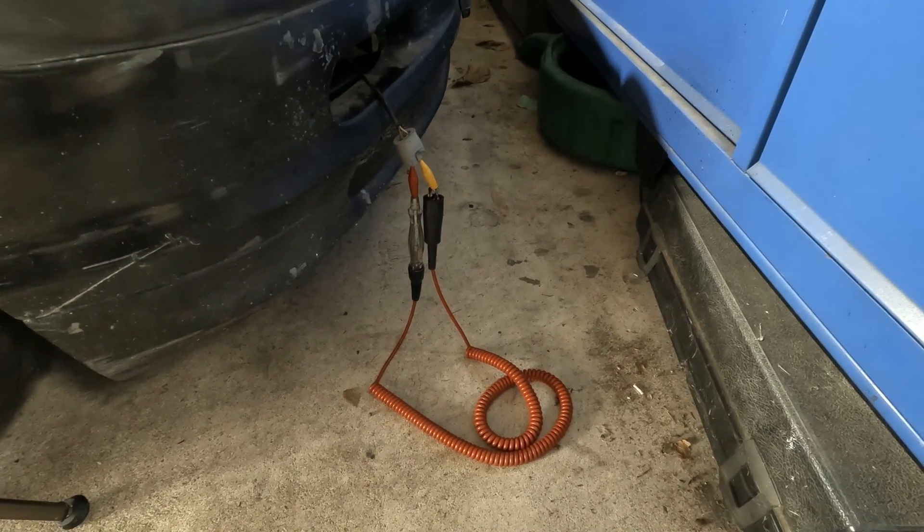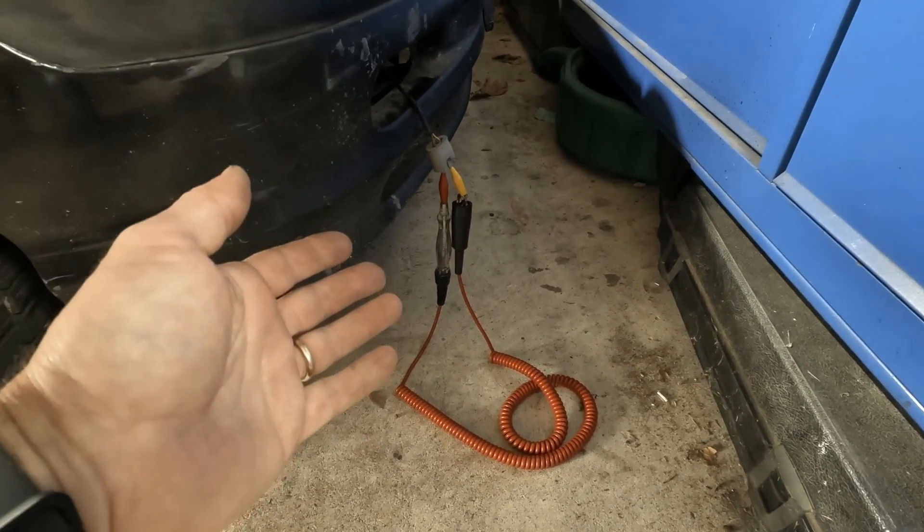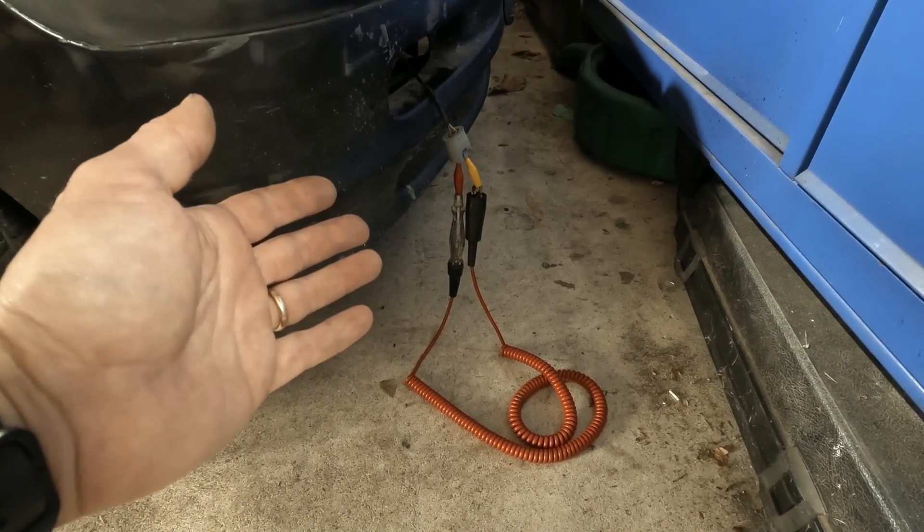I've already accessed my fog light plug, and I have a test light in series, and this is going to light when we've solved the problem.